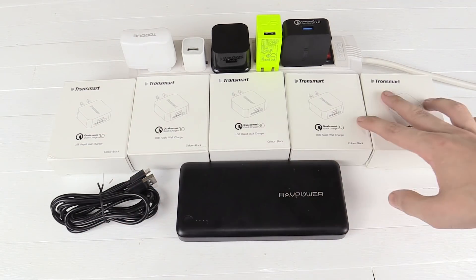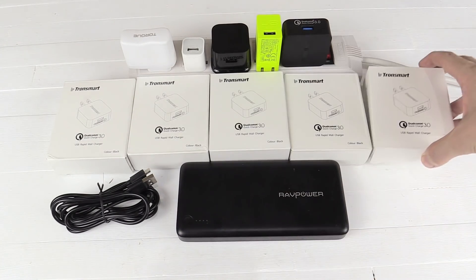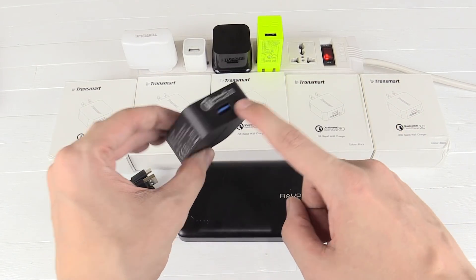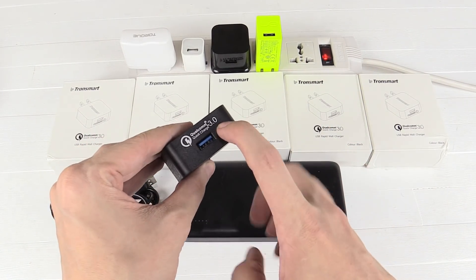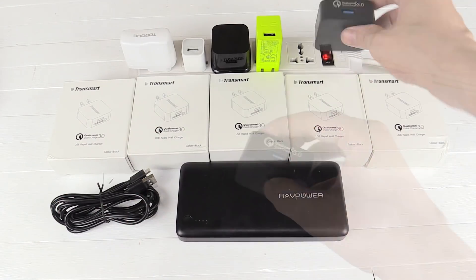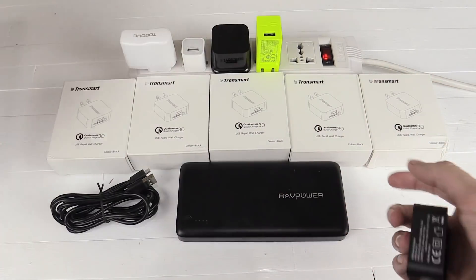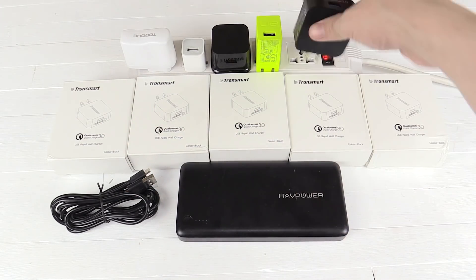You probably already noticed these five boxes here. These are the Tronsmart Quick Charge 3.0 USB chargers. It's a pretty compact charger with one USB port, but the most important thing is it has Qualcomm Quick Charge 3.0, which means if your device also supports that, it's going to charge super fast. Tronsmart has been brought to the country by Cosmic Technologies, the parent company of Cherry Mobile. My thanks goes to Kester at Cosmic Technologies for hooking us up with these for an upcoming giveaway.